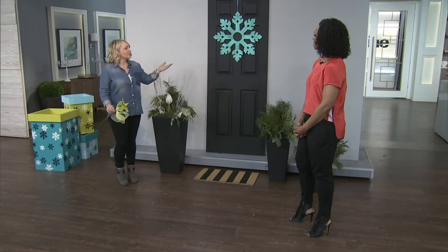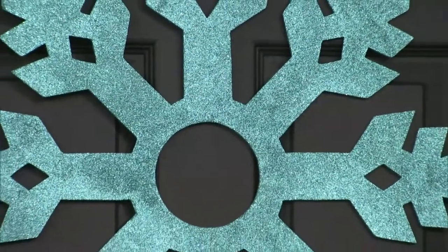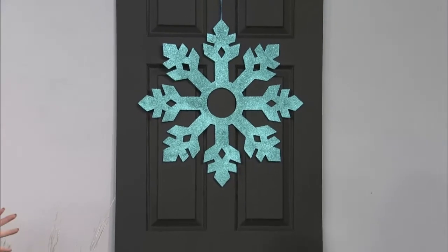It's very welcoming for guests. Oftentimes you do a wreath on the door - whether it's a traditional wreath or something a little more whimsical. This I picked up from Canadian Tire, really really cute. I like the color on the black - it's something that pops a little bit.